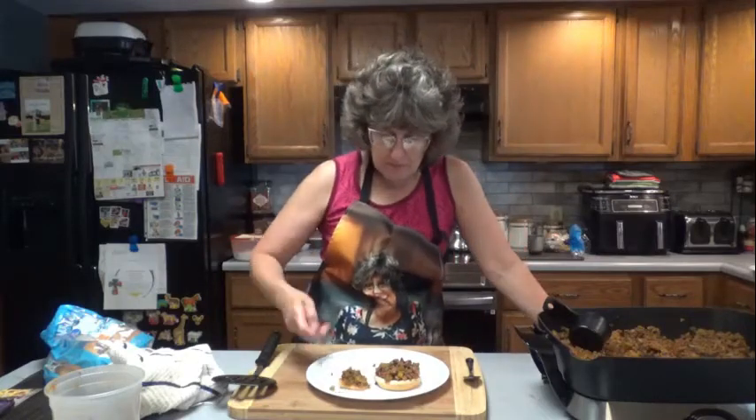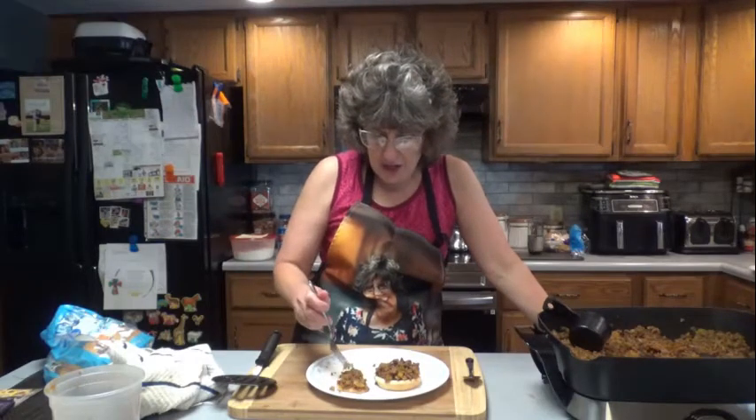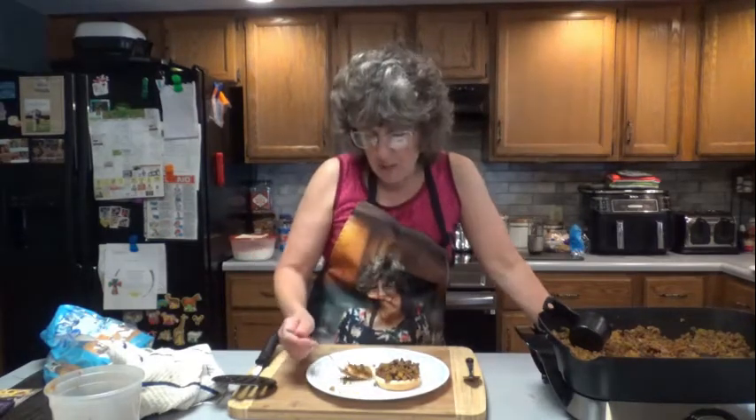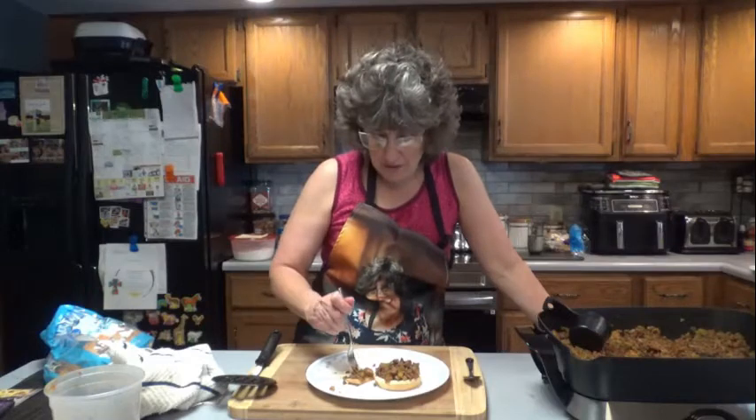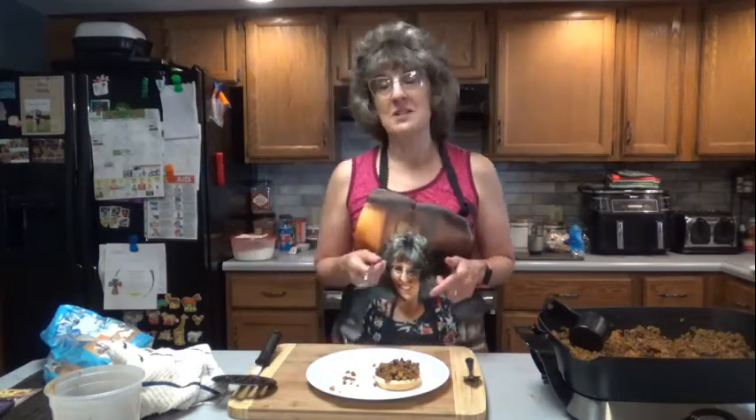Thank you, Barnhart family, for a delicious recipe — so much better than the canned stuff. I am going to give this a 9.2 out of 10. I think you'll love it, everyone. Thanks for joining me here once again on Dee's Delights, and stay tuned for more recipes out of the Coach Room Restaurant and Barnhart Family Cookbook. Have a great day, everyone.